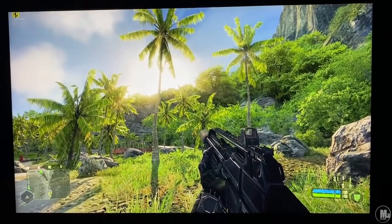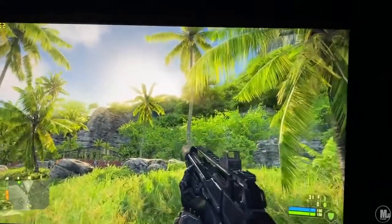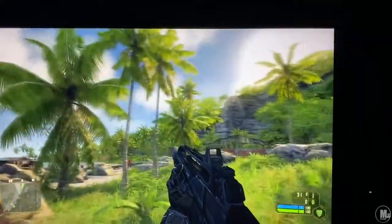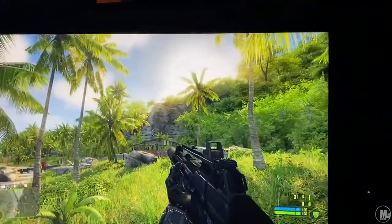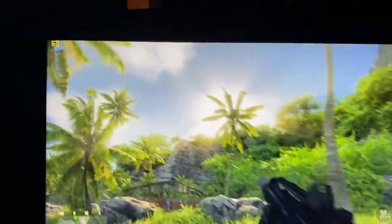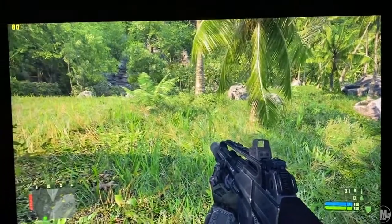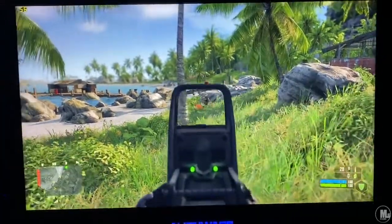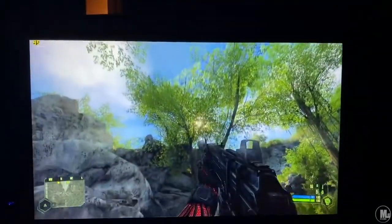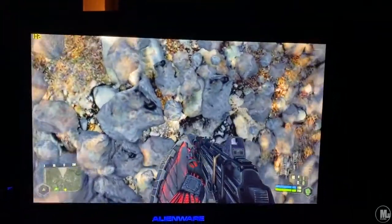Best for last — Crysis 1 at max settings. Everything maxed out, anti-aliasing times four — I was only losing about 7 to 10 frames. I switched to times two and gained some frames back. As you can see: 60 to 64 frames per second, and in this open area I'm getting around 75 to 80. Look at that detail — that's Crysis 1 maxed out.